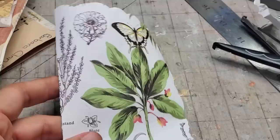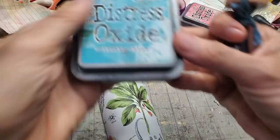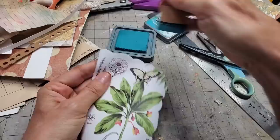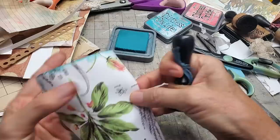This one definitely needs some inking. We're going to go with blue this time — Broken China. You could use any blue, or no blue at all, but I'm trying to actively use my different colors to get full use of my supplies, which will probably never happen. But it sure makes me feel good when I get in there and use something I haven't used in a while.